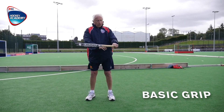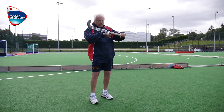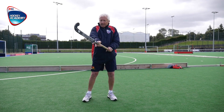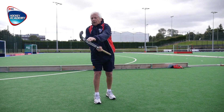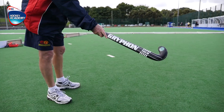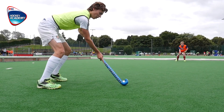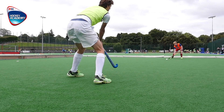For the basic grip, left hand top of the stick with the V of forefinger and thumb down the back face of the stick. With the right hand, grip the stick normally. This time the V is down the front edge of the stick and the forefinger is resting on the back, not completely straight down the stick, but just to the edge to give balance and control and feel.